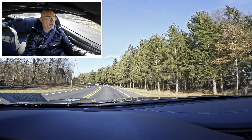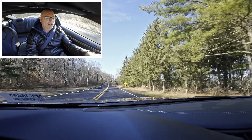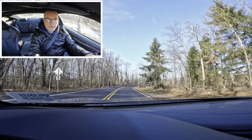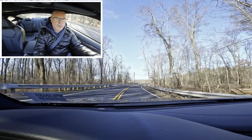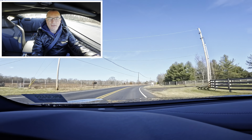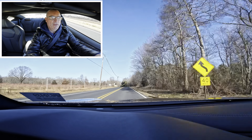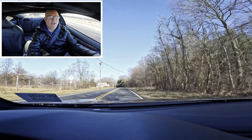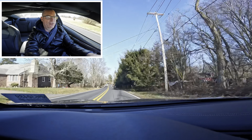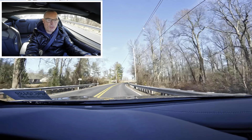Nice big sweeper, holding the gear really well. Back to the right — holding that gear really well, nicely done. Back on the gas coming down the hill. Really direct steering, getting some nice feedback through the steering wheel.